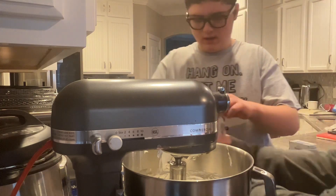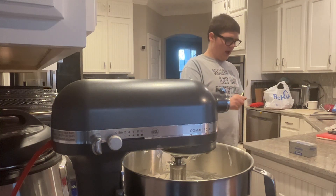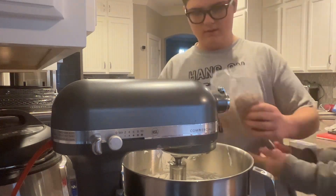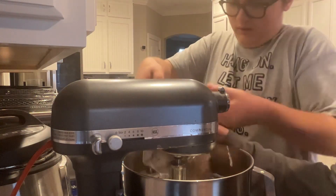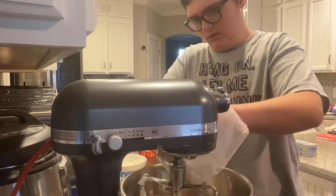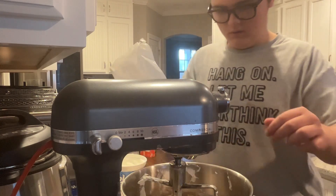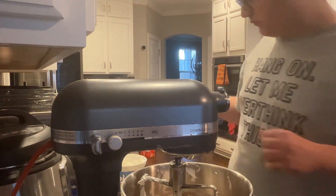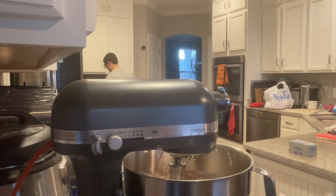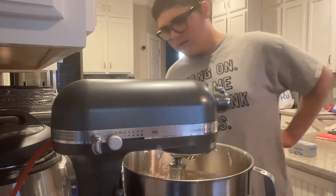Let's get a pair of scissors. There you go — you want to add it in there? Yes sir. You want to throw that away for me please? What do we do now? We added the brownie mix — mix that until totally incorporated.